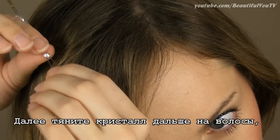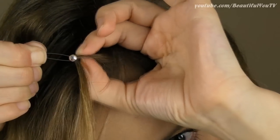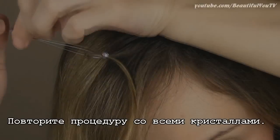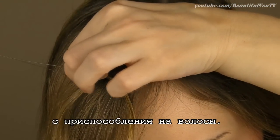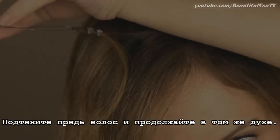Once done, move the crystal a bit further in order to have more space for the next crystal. Then do absolutely the same routine for the rest of the crystals. Apply the next crystal straight from the tool onto your hair, then pull the hair and continue with the routine.